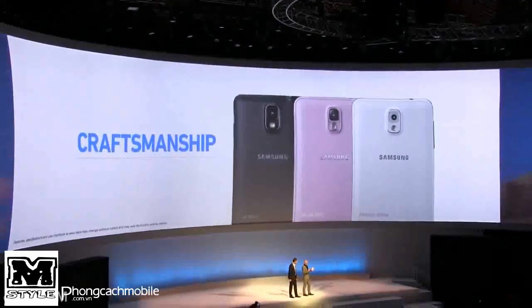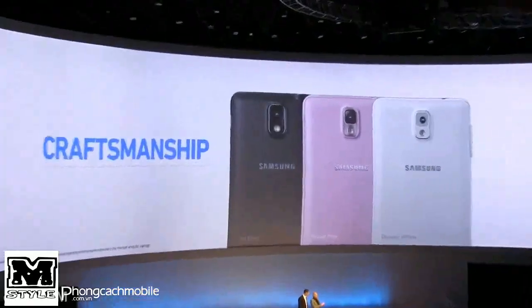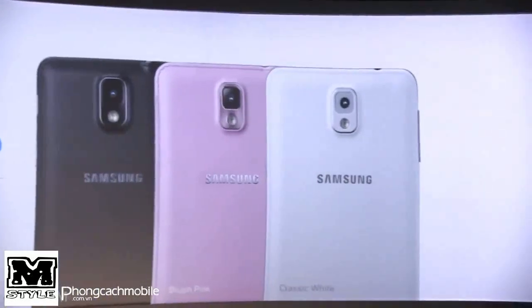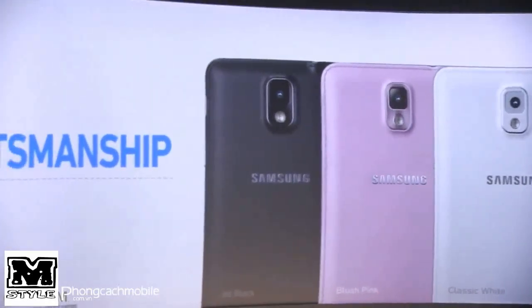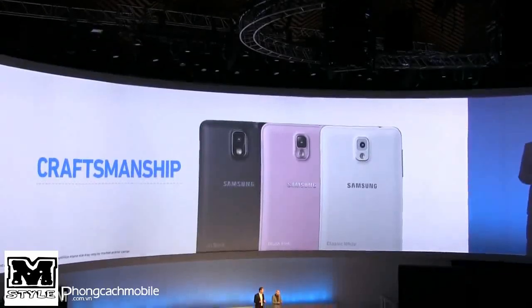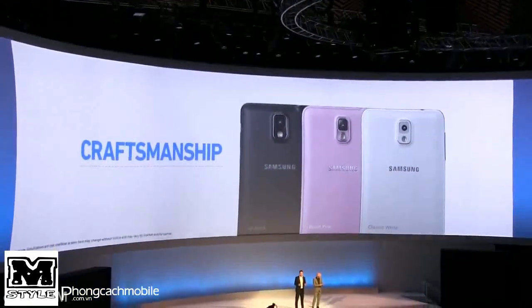So what I'm looking at — I'll just describe the device — the material on the back, the finish is different. It's a whole different aesthetic. It delivers a premium look and feel, with a soft and textured back and fine stitching.